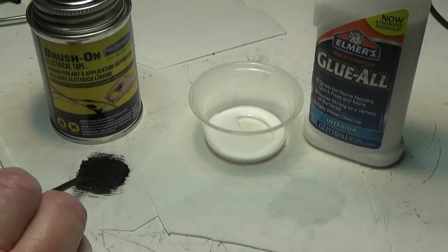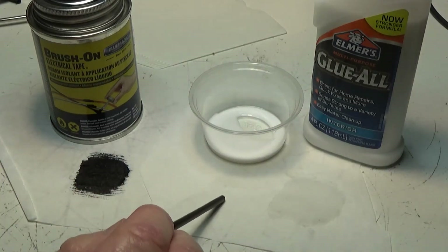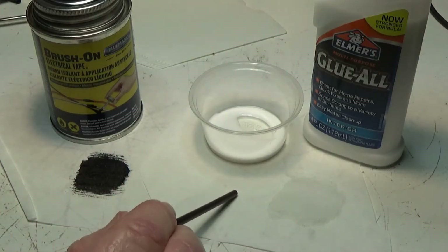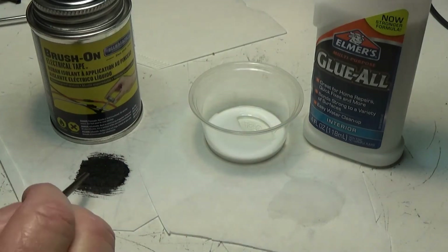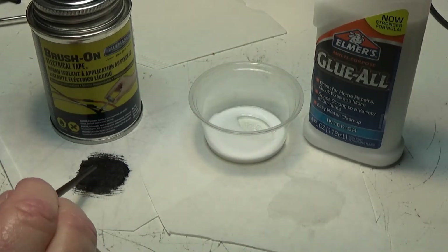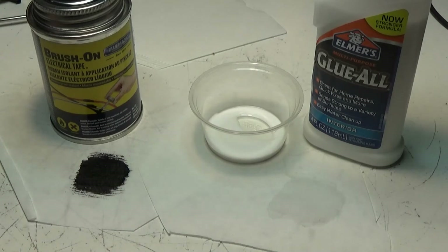I kind of like this liquid electrical tape. I really don't want to put material on there — I'd like to just put this on and call it good. Maybe I'll need to do a couple of layers. We'll come back and check when it dries.